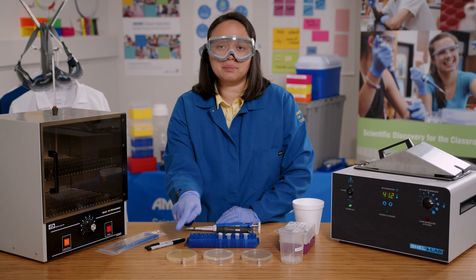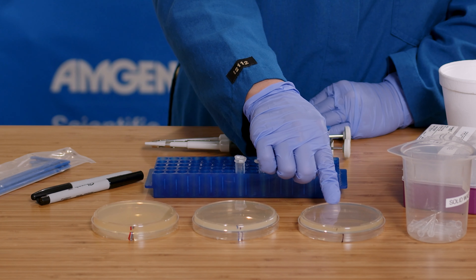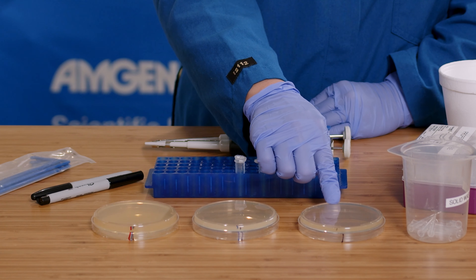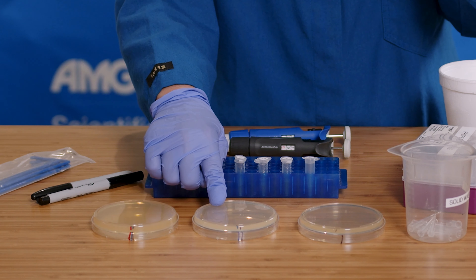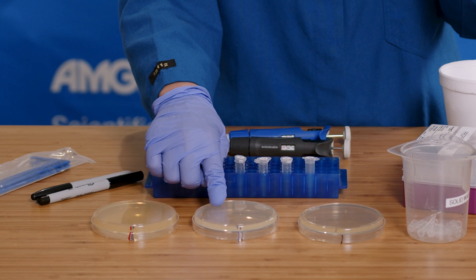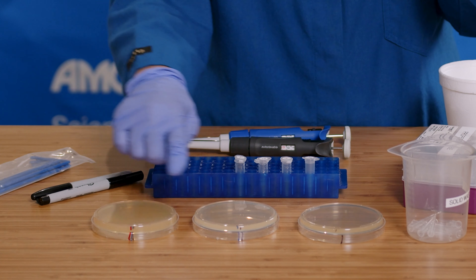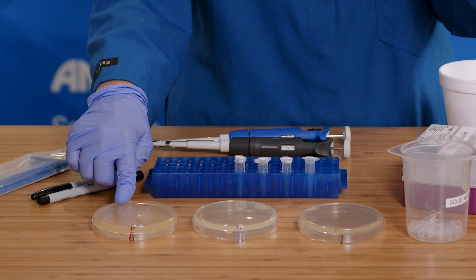For this lab, there are three different plates. The plate with one stripe has just LB and has the nutrients the bacteria need to grow. The plate with two stripes has LB and ampicillin — the ampicillin should prevent the growth of any bacteria that don't have the ampicillin resistance gene. The plate with three stripes has LB, ampicillin, and arabinose. The arabinose is needed for the red fluorescent protein to be expressed.